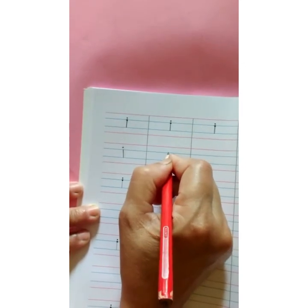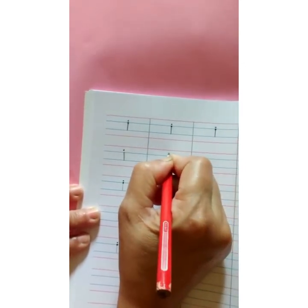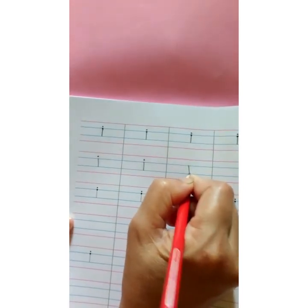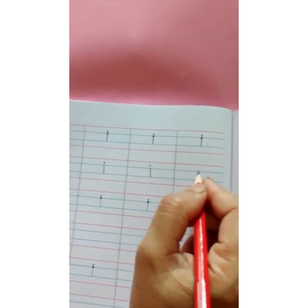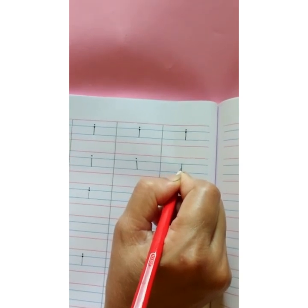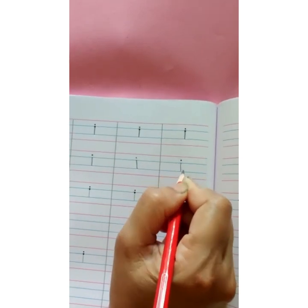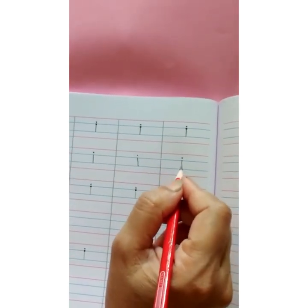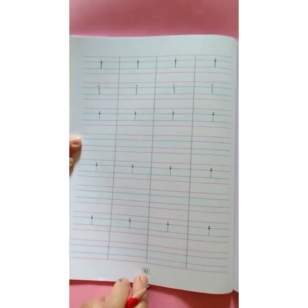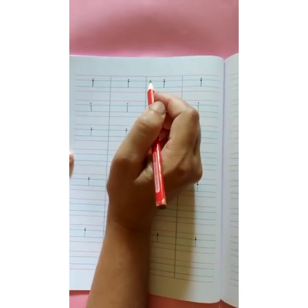Very easy children. Start with the first blue line. Go down. Touch the second blue line. And small dot. I says e. I for igloo. I says e. I for India. Start with the first blue line. Go straight down. Touch the second blue line. And small dot on this standing line. This is letter small i. This way you are going to complete page number 52 and write dates on both the pages. Complete your activity neatly. Bye.